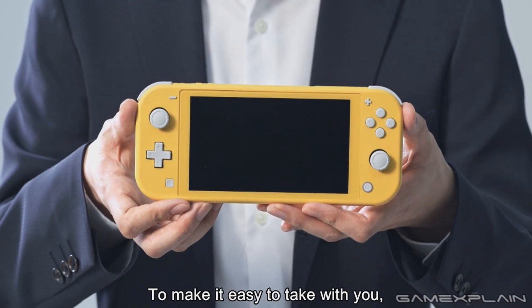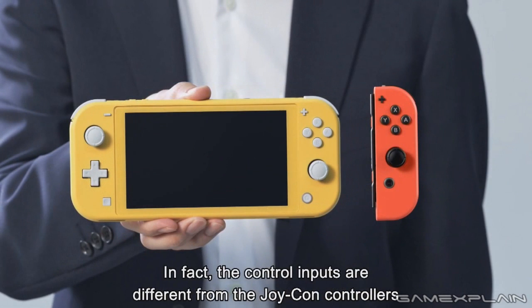I'd say they're going for that 2DS portfolio with this, where it kind of ditches the main mechanic of the system - which for the 2DS was the 3D mechanic, and with the Switch Lite it's being able to switch. But it's still going to sell crazy. The 2DS went way above all of our expectations and sold incredibly well. I see this thing flying off store shelves, especially once Animal Crossing hits.